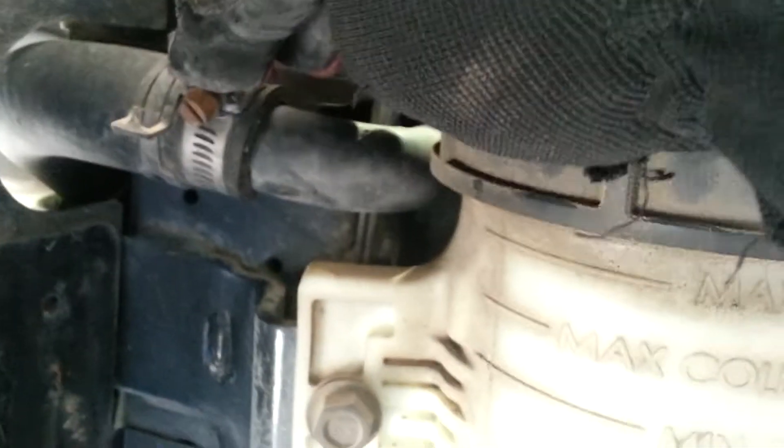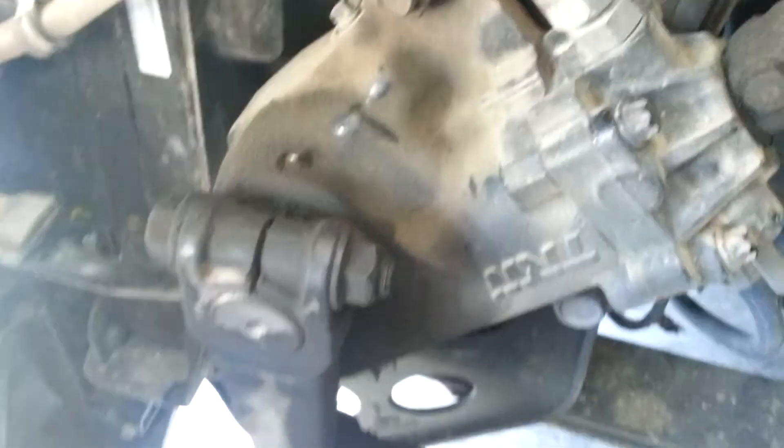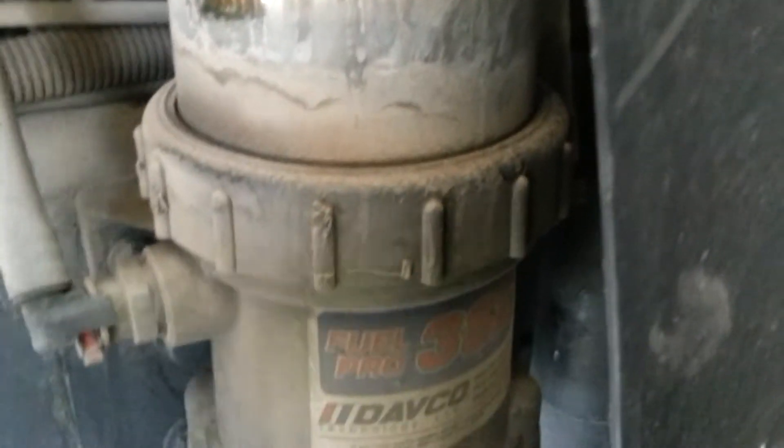Checking each one — this is your power steering gearbox right here, making sure that's tight and secure. Making sure that my castle nut and cotter pin is in place. Checking my spring leaves, making sure they're not cracked, the bolts are in good condition and not loose. Checking all my hoses — these are brand new filters I have right here.